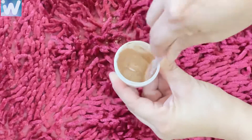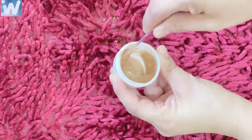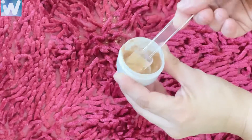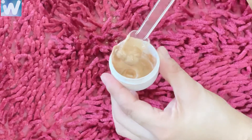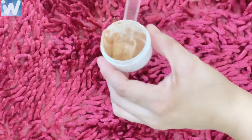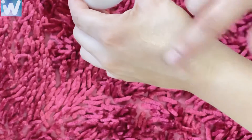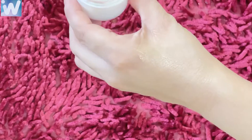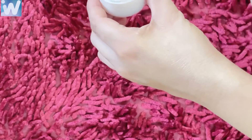If you put a dark color it won't be a good highlighter. Mix it well and our natural homemade DIY highlighter is ready. Apply it and it will look the same as one you buy from the market, which can be very costly. You can easily make it at home.